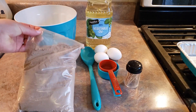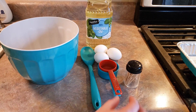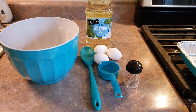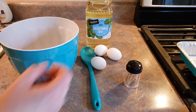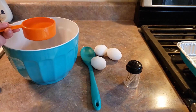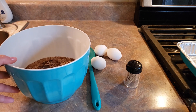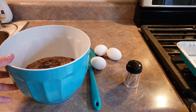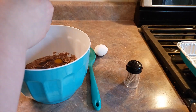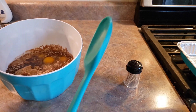Next we're going to go ahead and put our brownie mix into our bowl. I'm going to add in 1 quarter of a cup water and 1 half of a cup vegetable oil. Now you've got two options for your eggs — I'm going to be doing three eggs because I want a more cake-like brownie. If you want the more fudgier type brownie, just go ahead and do two eggs.